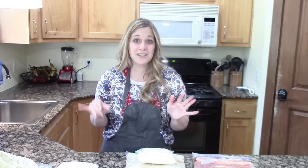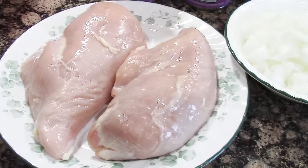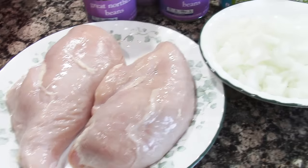Come along with me today as I share six freezer meals that your family will love and are totally kid-friendly. For the white chili, I use two chicken breasts split into fours. You'll need two onions, chopped.